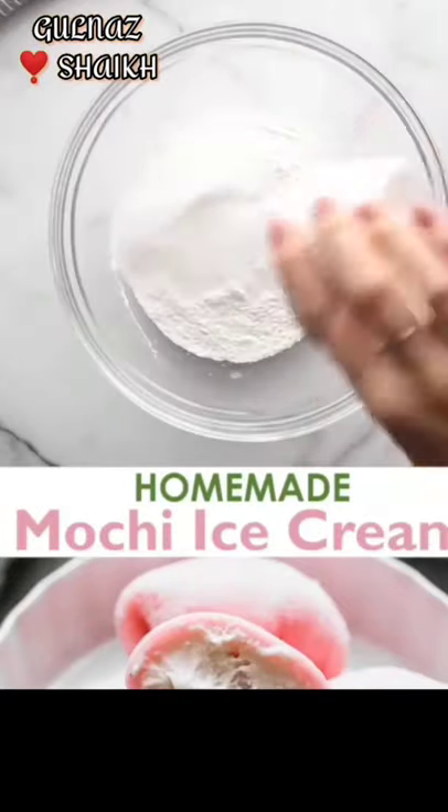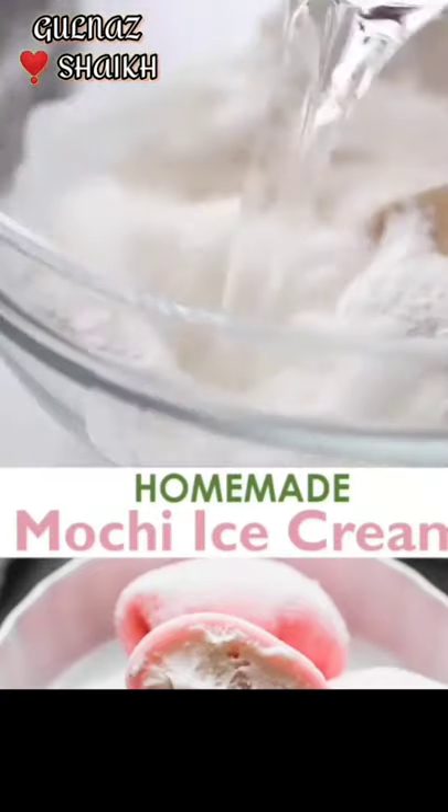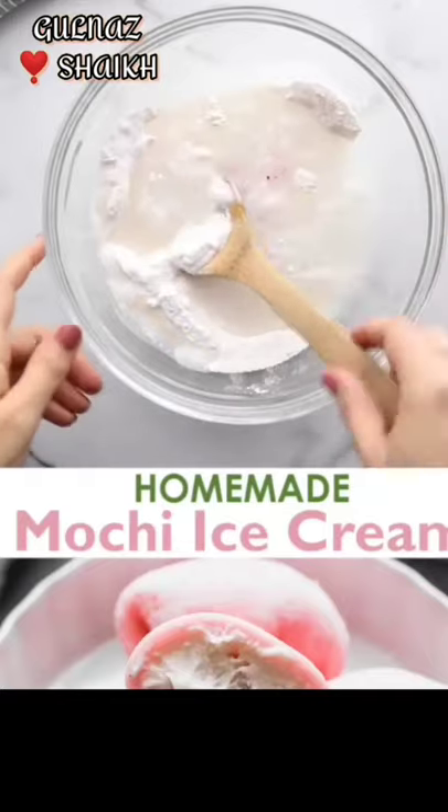After that, put the ingredients in the fridge and mix it well. Add a coloring.